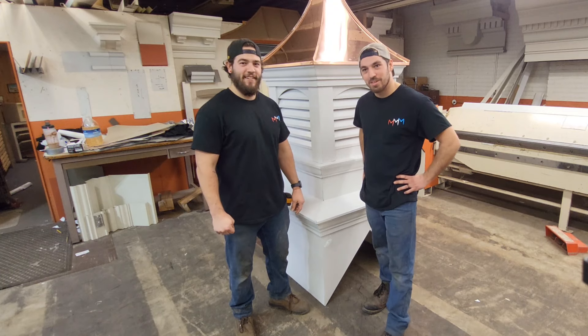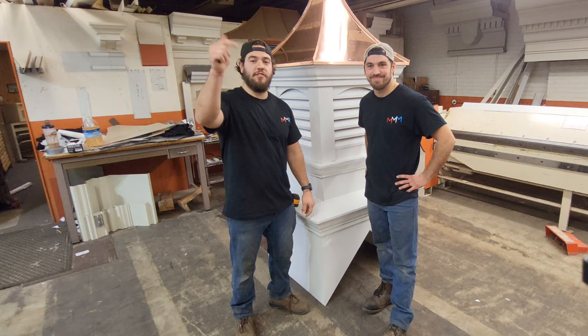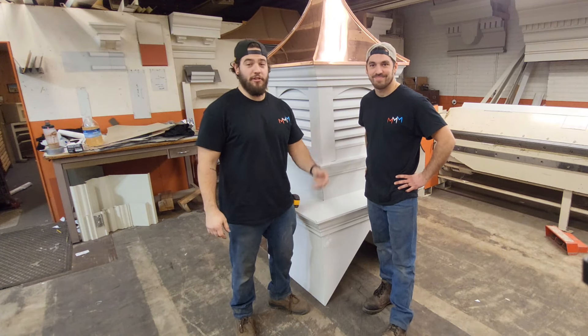Stay tuned for next week's episode where we'll show you how to put these louvers on. And if you don't have notifications on, click them now so you can see when our next video is posted.